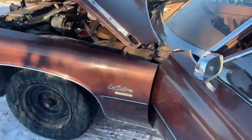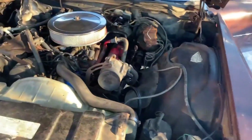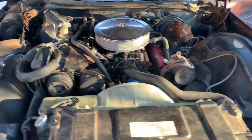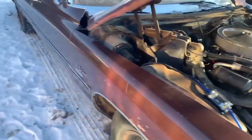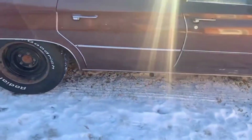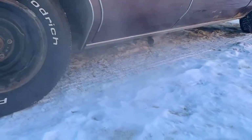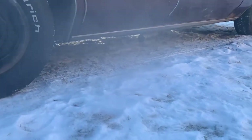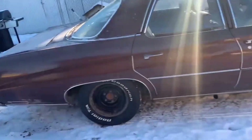Now that is what you call a proper engine. I love it - who doesn't love a V8? Who doesn't? If you don't like the sound of a V8, just listen to it. And especially with that exhaust, it just sounds incredible.